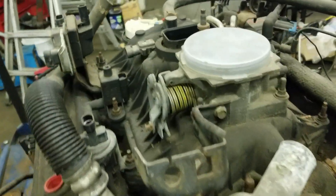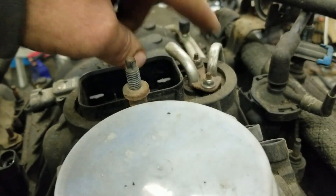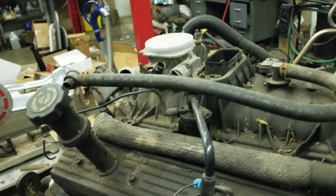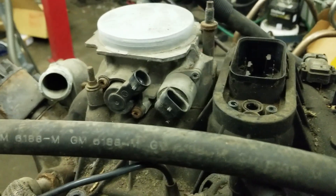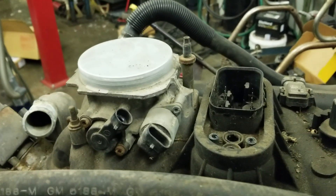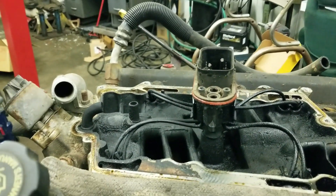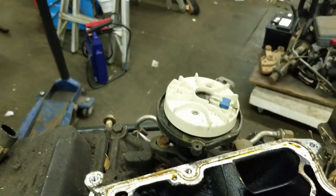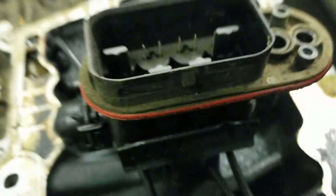I need some parts off this engine, so I'm going to disassemble it — starting with pulling all the 10 millimeter bolts that hold the upper plenum on. We'll have to remove the fuel lines in order to get this plastic upper case off. I've gone around and removed all the bolts for the upper plenum — everything's loose. We're going to make sure that the injector body pushes down in as we pry the top of the intake off — just like that. And there's our injector assembly right underneath the intake.